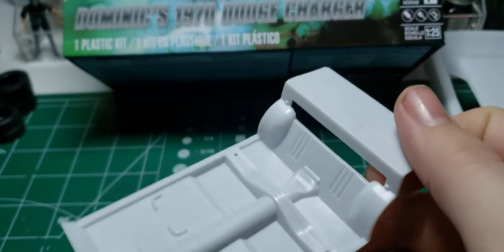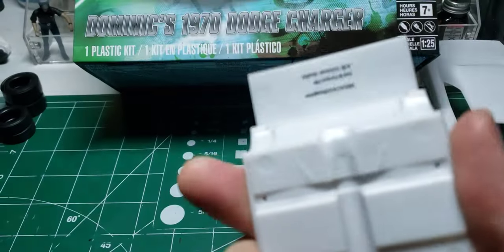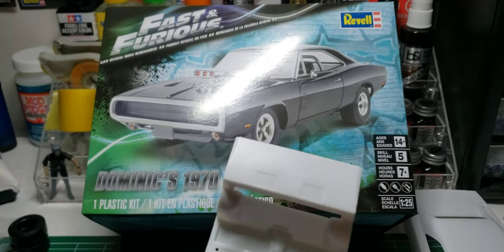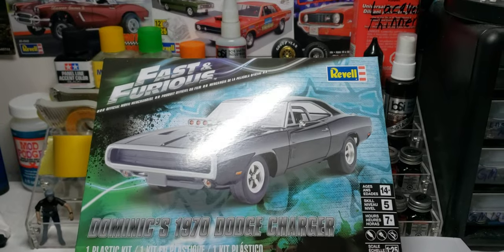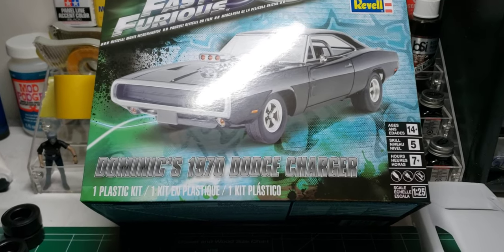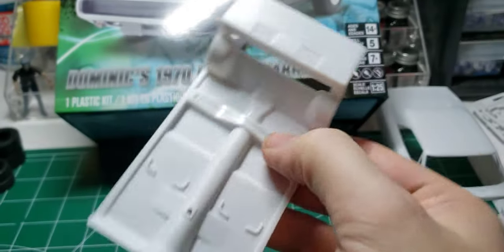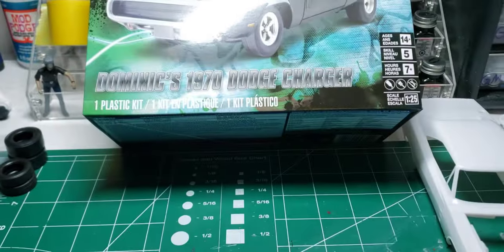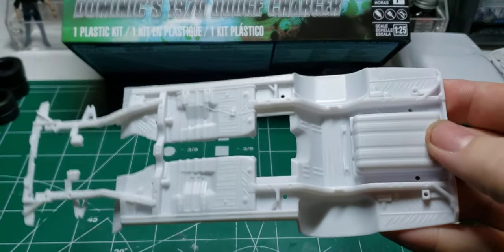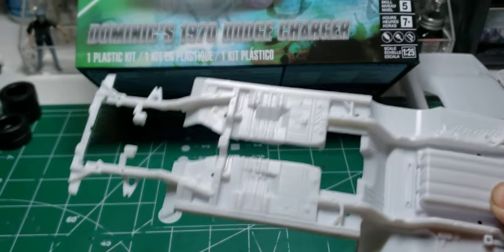The rear seat delete — you do not get a rear seat in this kit. So if you want to build a stock '70 Charger, you have to go find the '70 Charger R/T that Revell put out, it's in the Panther Pink box art. So you can't build this one stock. This floor pan and chassis is believed to be the same one as the '68 and the '69 — it's the only thing that all these kits share.